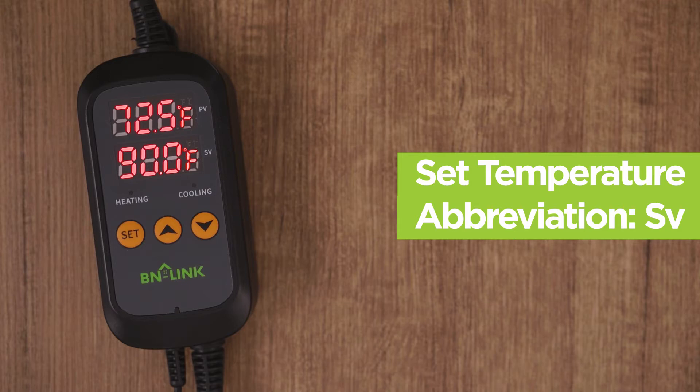First, let's find the middle temperature between our highest temperature and lowest temperature. For example, if we want to have the cooling start at 90 degrees and our heating to start at 70 degrees, our middle temperature would be set at 80 degrees, since 80 degrees is the middle of our two temperatures. It is best as the set temperature.